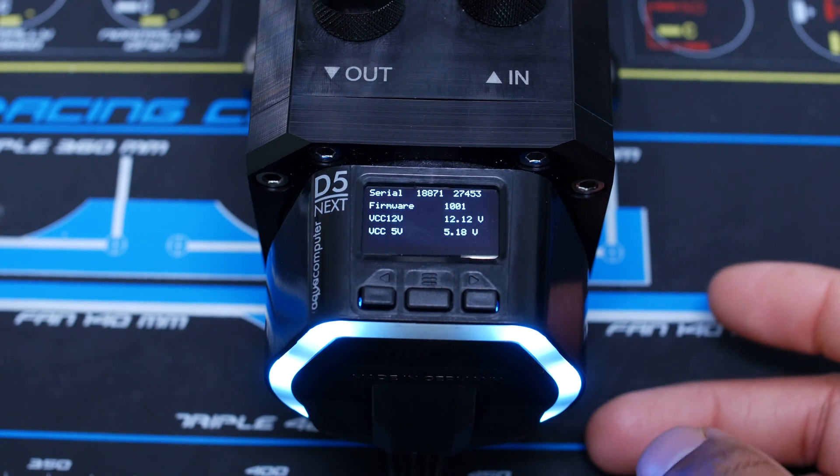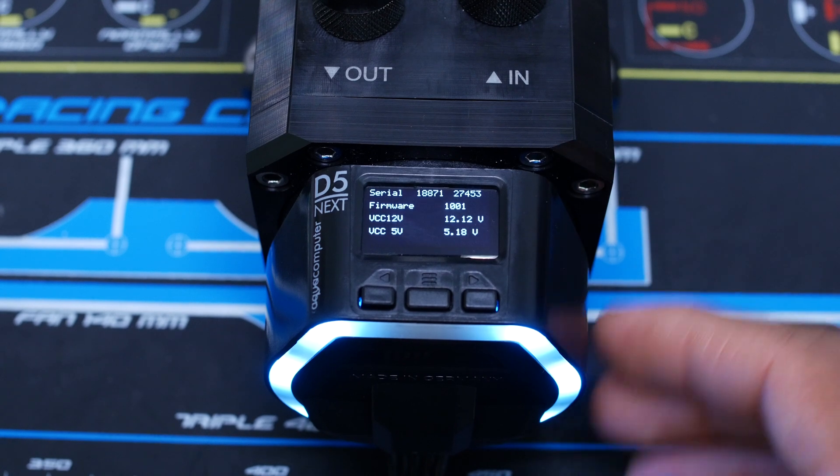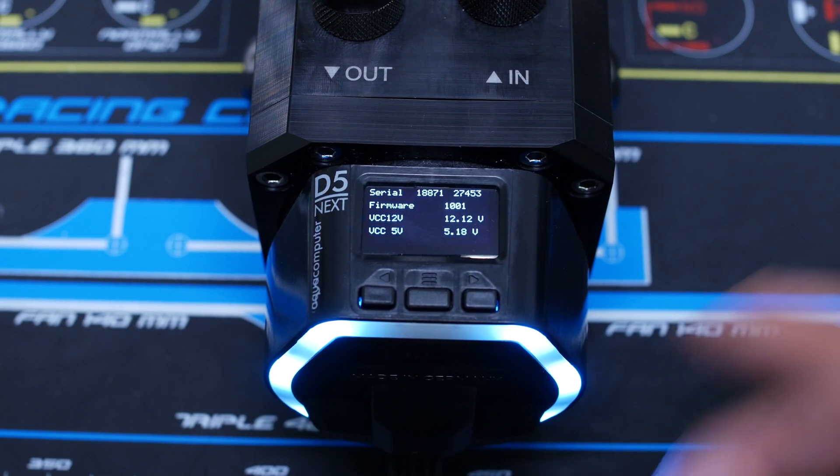Here is the new D5 Max from Aqua Computer. As you can see, it has this really nice OLED display and LEDs around here. But that's not what you came for.